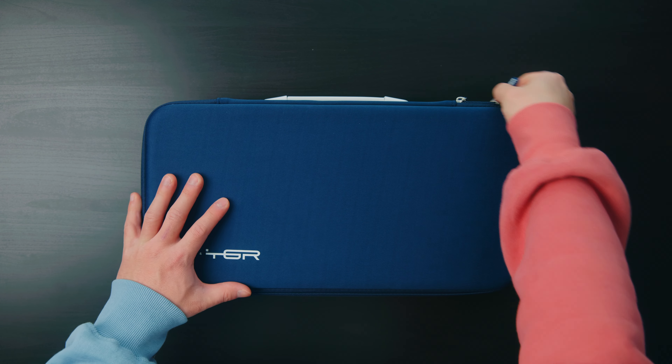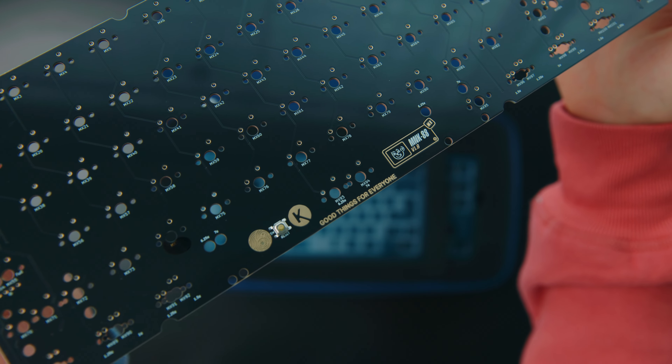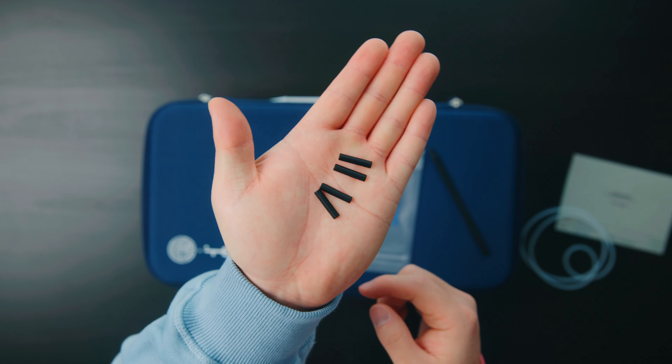The kit comes with a really nice blue carrying case — Monokey's Kaban carrying case with the TGR logo on it. Here are the PCBs designed by Kopibang. It also comes with a plastic tool for the back weight, an o-ring if you want to try that mounting style, and the feet.